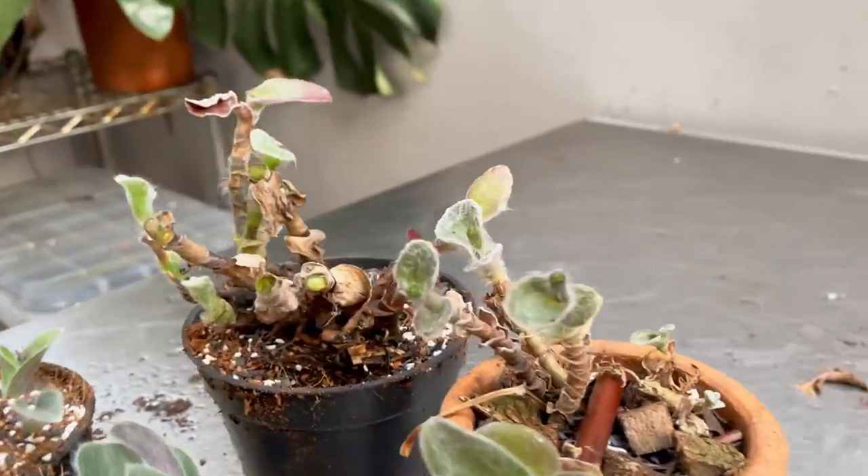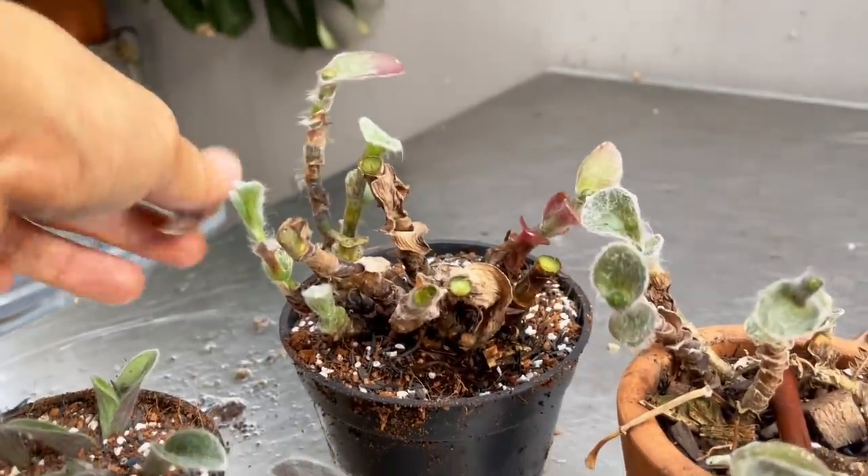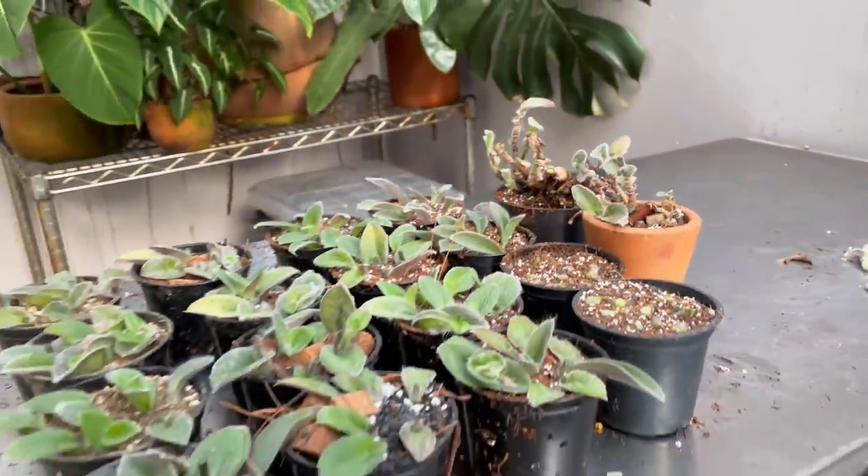Two parent plants here — I gave one a bigger pot and trimmed it way down, so this is going to become bushy, hopefully if I don't kill it. I guess I'll see you guys in a few months' time.